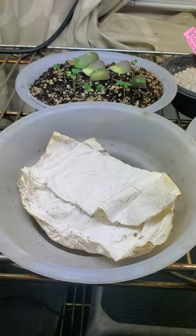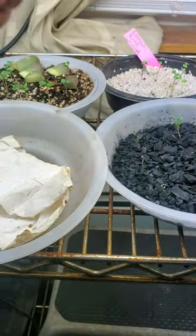Out of all the options, which one would you pick to germinate your seeds? Let me know down in the comments below.